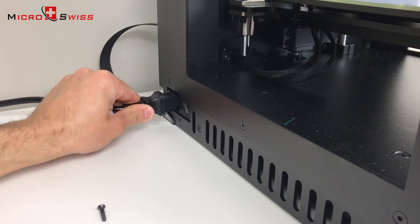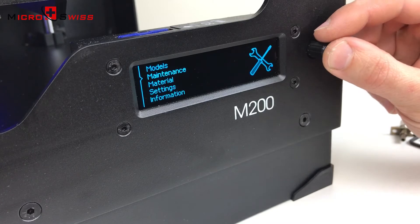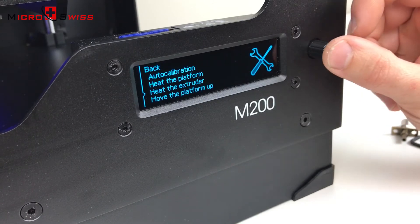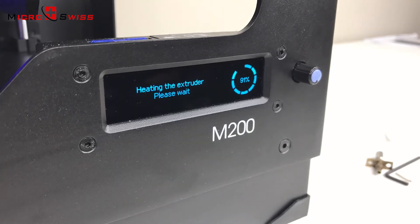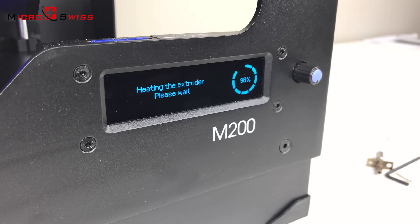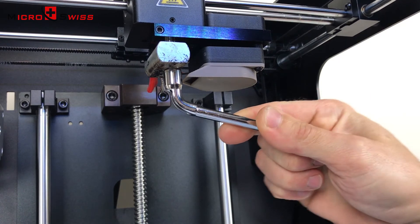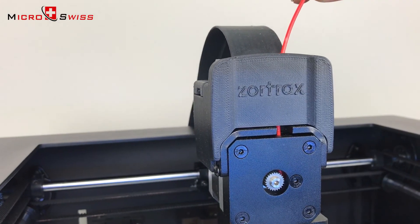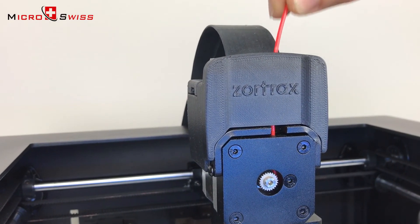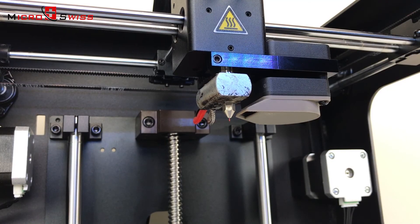Plug the power cord back in and power up the machine. Preheat the extruder. Seat the nozzle — don't over tighten it. Only slight pressure is required to properly seal it. Enjoy your all-metal hot end from Micro Swiss.